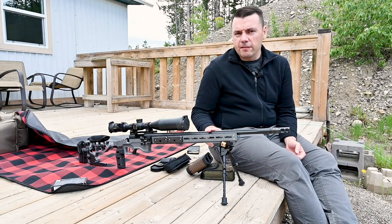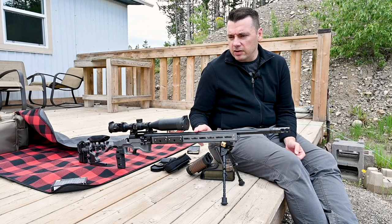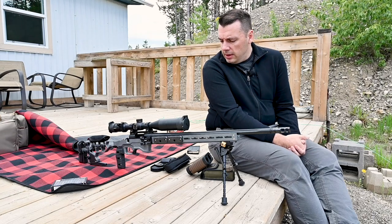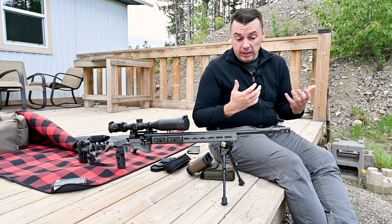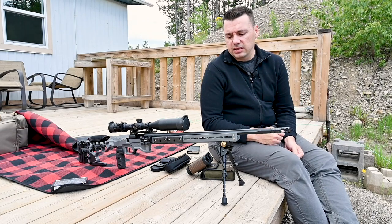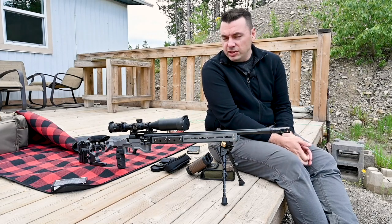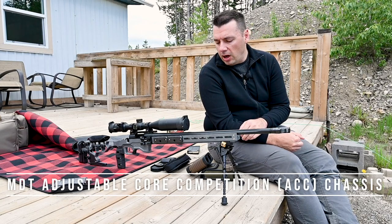This is a 6.5 Creedmoor on a Remington 700 barreled action — I believe it's a 5R tactical. I really enjoy shooting this rifle; it's fantastic. There's very little kick, especially in this MDT ACC chassis. The chassis is fairly heavy as it comes stock.